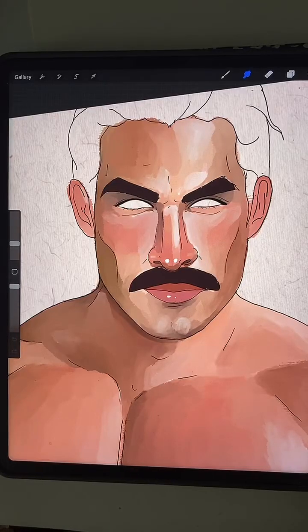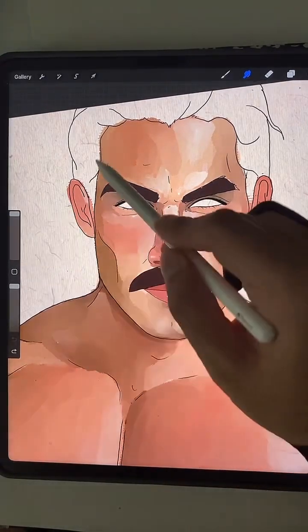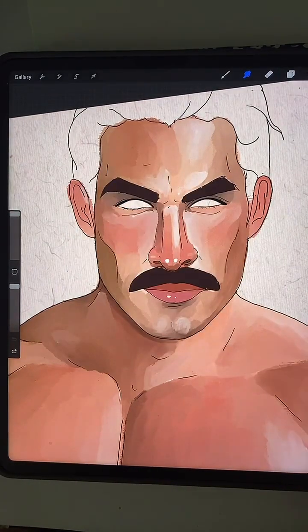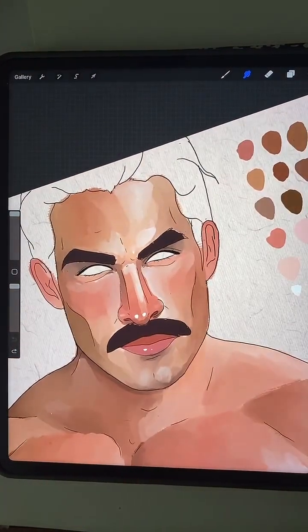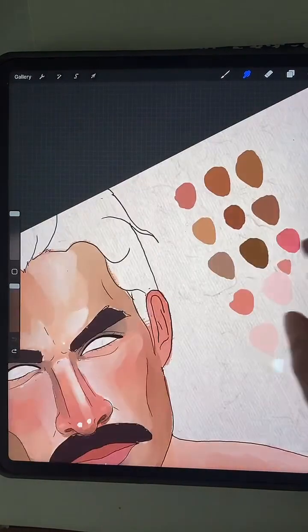I'm back. Am I on the right layer? Okay, just had to double check. Happy Sunday. I'm glad you are here. Is anyone even here?